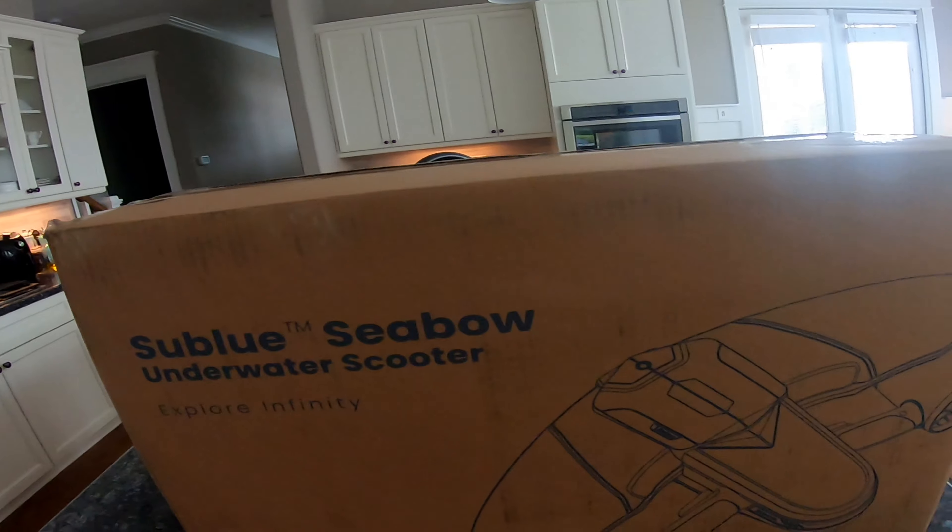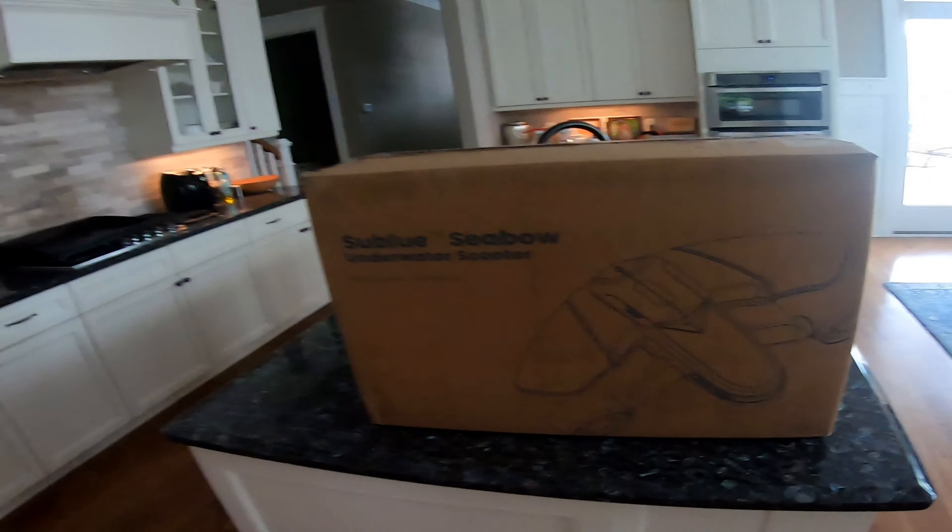What's up guys, today is an exciting day because I just got some packages in the mail. Before I get into it, I want to make sure you guys stay tuned until the end of the video where we give you a little sneak peek as to where we're getting ready to take this on our next adventure. I just got this new Sublue Seabo underwater scooter that I ordered off Amazon. I wanted to take you guys through my initial experience — opening it, the overall specs, and maintenance. I'll also provide a link in the comments where you can buy it on Amazon as well as some accessories we like using with it.